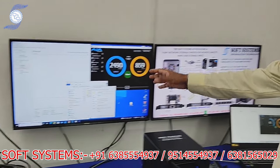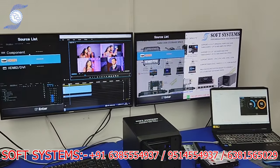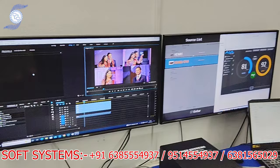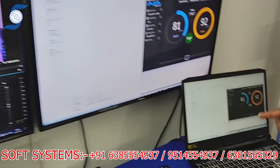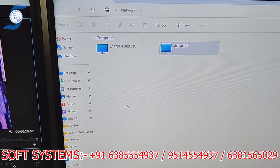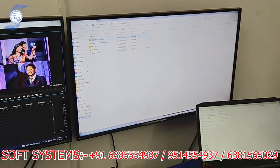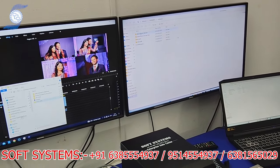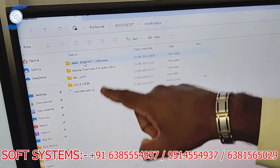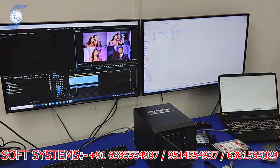Now I'll show how two editors can share the same project. I'll switch between the Premiere system and the Avid system. On the Avid system, going to Network and clicking 'media edit,' you can see the same folder — media data. Both systems are working on the same files. On the laptop system as well, it's accessing media data — the same file from the same NAS server.